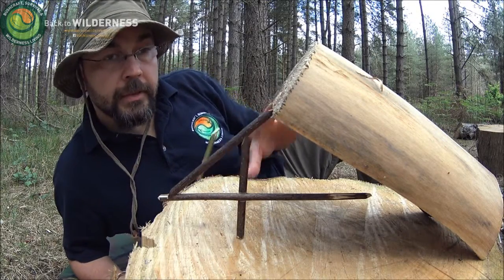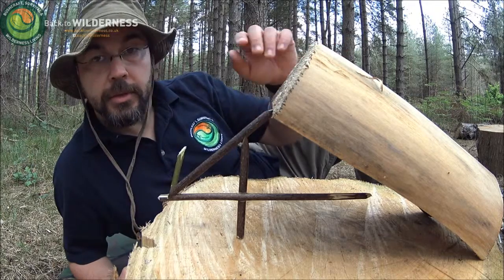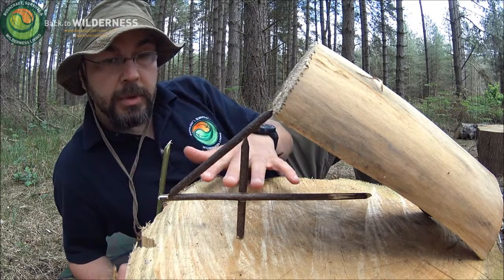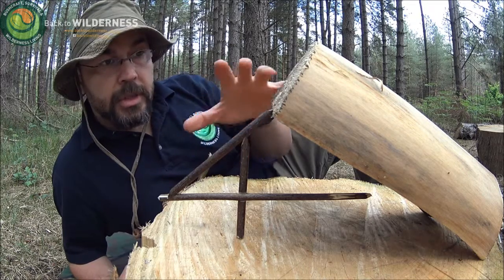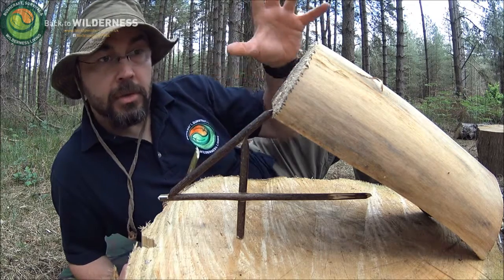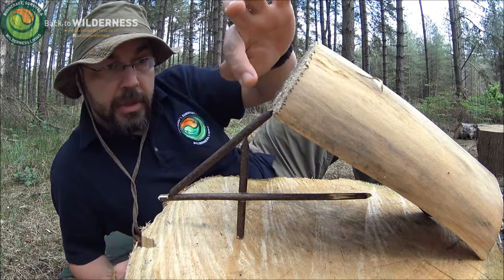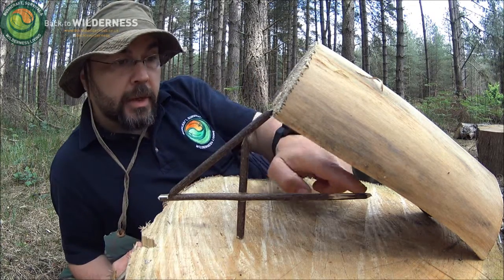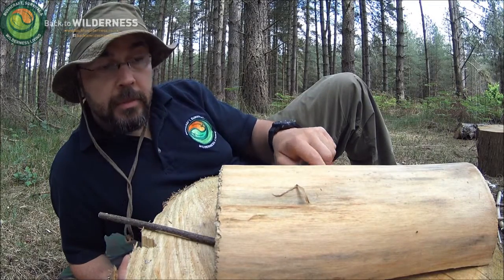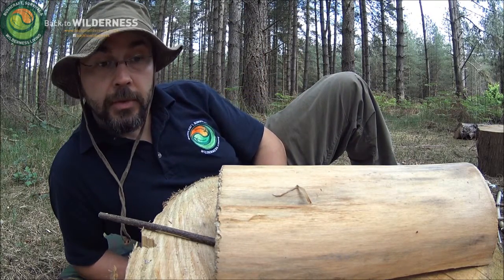This one's known as the figure four deadfall. The same figure four trigger can effectively be used with bird baskets and traps that are considered more humane. This one's designed to crush flat on the surface — you wouldn't set it up on the log like this, this is just for demonstration purposes. You could scale this type of trigger up for much larger quarries such as boars in the jungle, using large logs or large stones. It's three sticks with a number of cuts to hold it together, with everything pushing down on this single point at the top. The bait is placed on this bait stick here — the quarry would come along, knock it out of the way by nibbling, chewing, or pulling it, and as it does that this weight comes down and collapses on top, hopefully killing it cleanly.